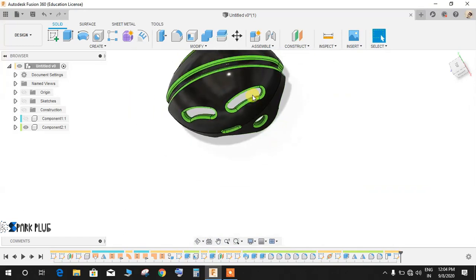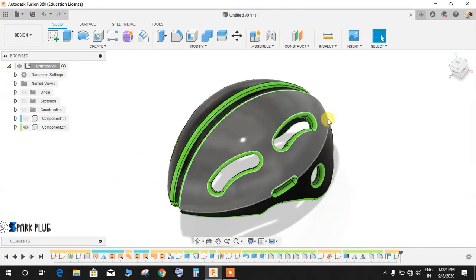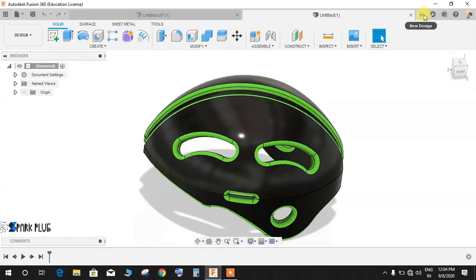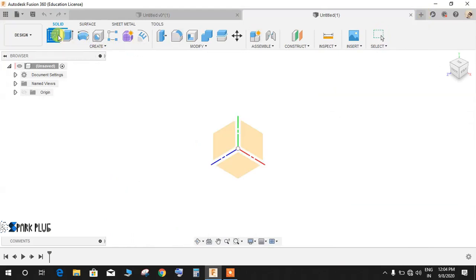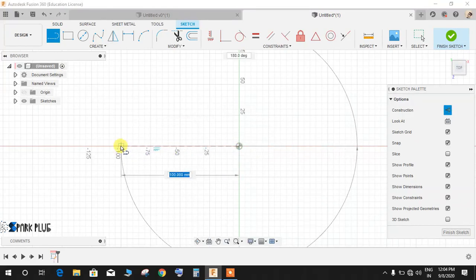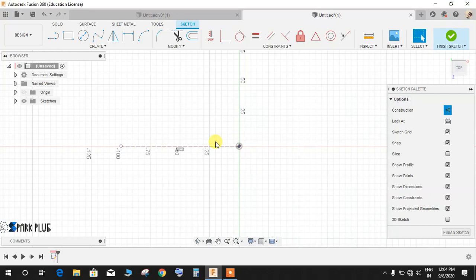First, we'll make a loft — starting with a rough sketch of the helmet surface. Switch to the workspace, click on sketch, and on the top or bottom plane create a new sketch. Press L for line, switch on construction mode, and draw a line from the origin. Press D for dimension and give this line a dimension of 89mm, then press Enter.